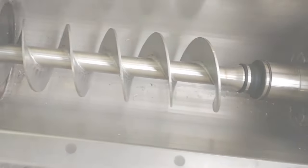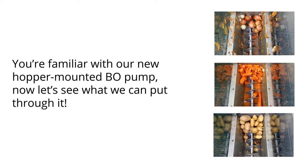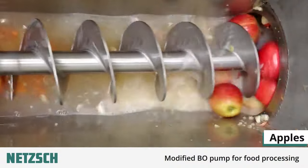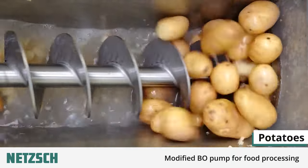During our last set of workshop tests we set up demonstrations of different foods which we'd like to show to you now. We started with onions, then apples and then potatoes.